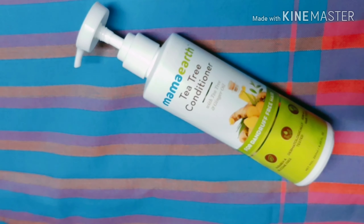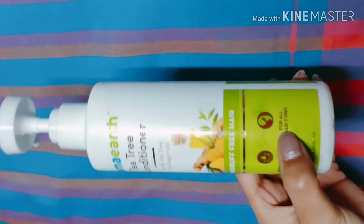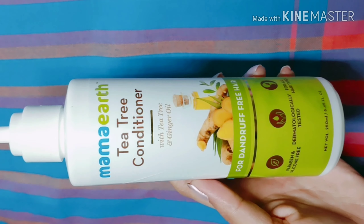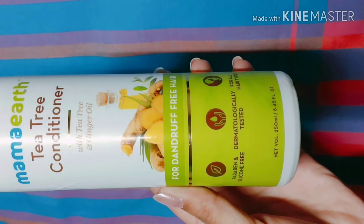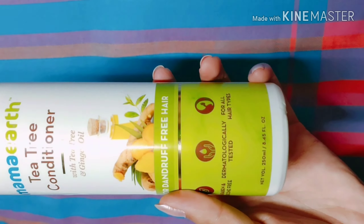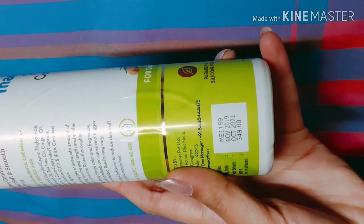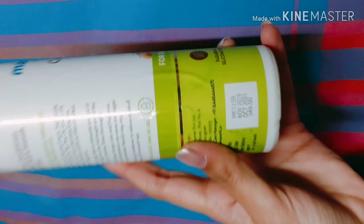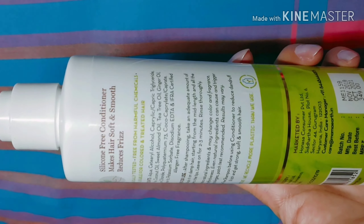Now let's start with the review of the conditioner. This is the packaging — a white color, sturdy bottle with a pump type dispenser. It says Mama Earth Tea Tree Conditioner with tea tree and ginger oil for dandruff free hair. It is paraben and silicon free, dermatologically tested, and suitable for all hair types. You get 250 ml for a retail price of 349 rupees, similar to the shampoo price, with a shelf life of 2 years.